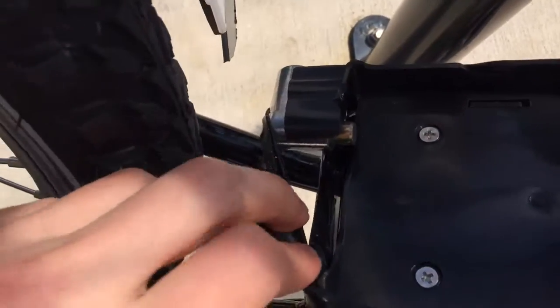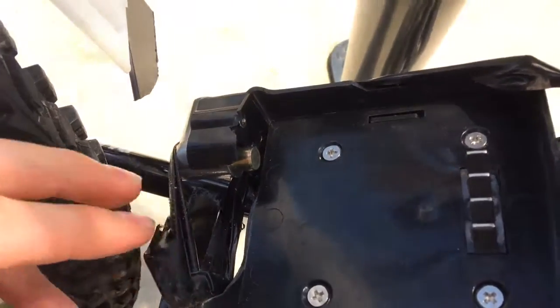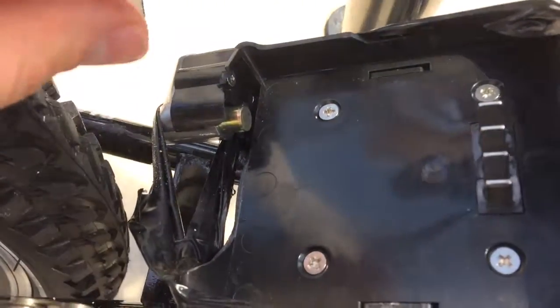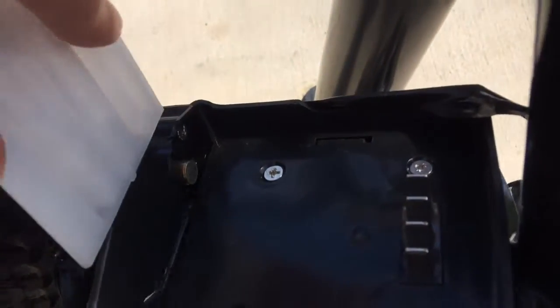I mean, I have taped it this morning, but without tape it was exposed. So this is the first issue.